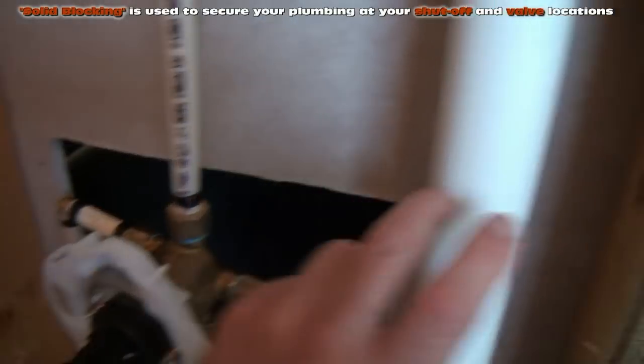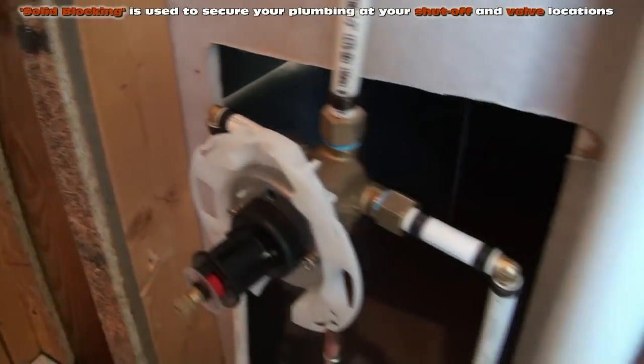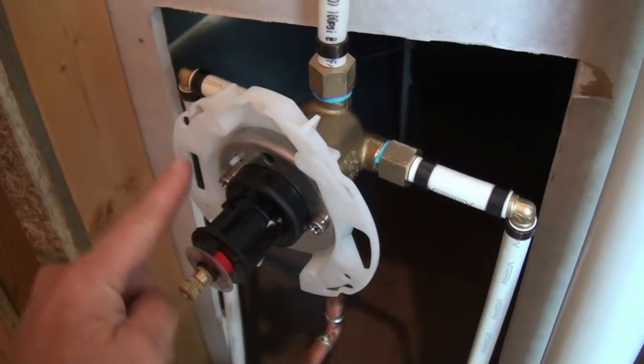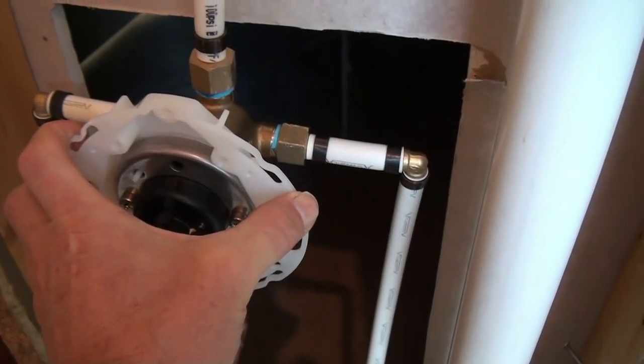We're going to be putting one above our valve and one below it, in between this 2x4 and this 2x4 — they're like 16-inch pieces of 2x4. We're going to mount that and then screw this face plate, this plaster plate, right to those 2x4s, and that will stiffen it up nicely.